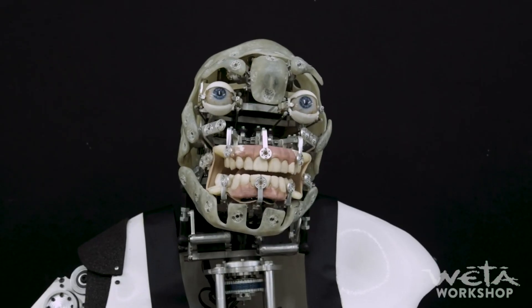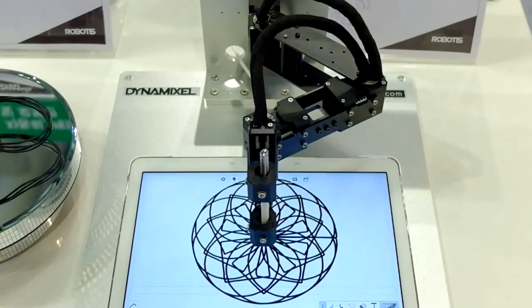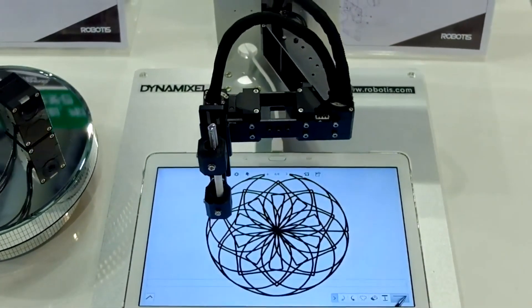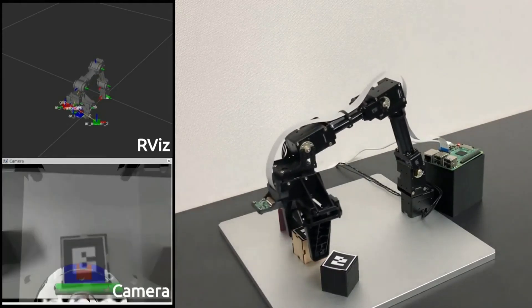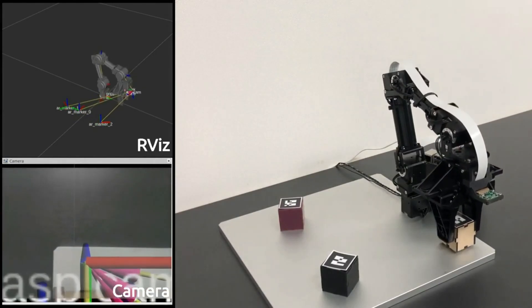Whether you're a hobbyist, researcher, or professional roboticist, upgrading to the Dynamixel X series will undoubtedly enhance the capabilities of your robotic platform. The improved hardware, including innovative construction, upgraded processors, and contactless magnetic encoders, combined with advanced software features, make the X series the superior choice.